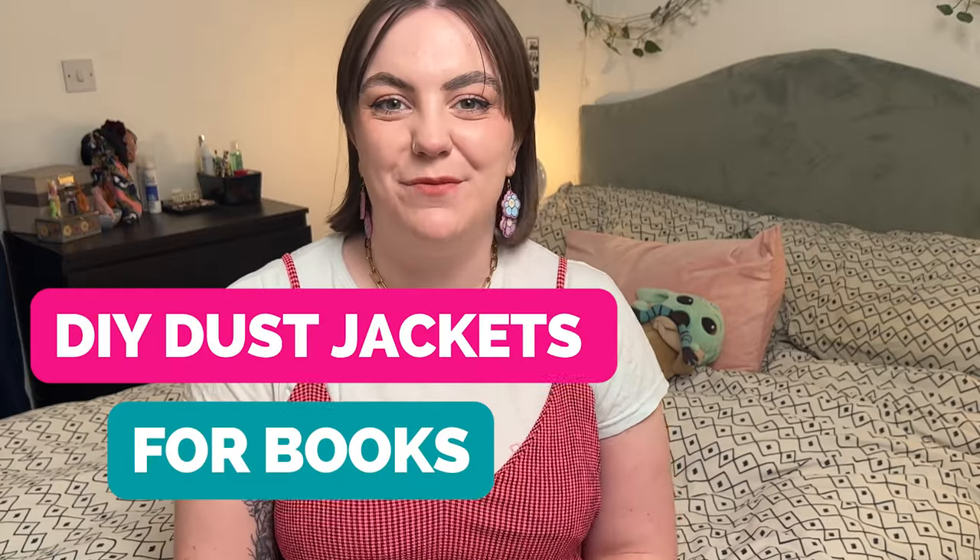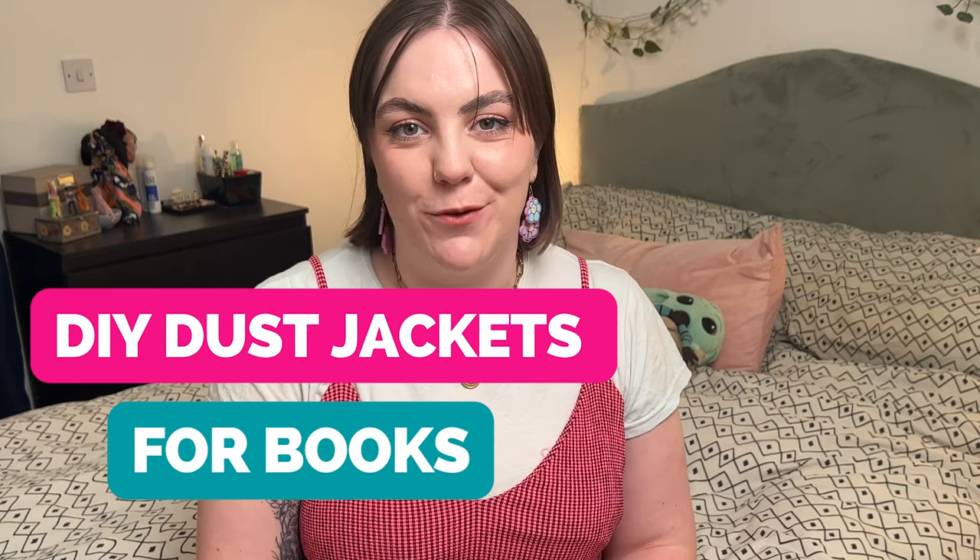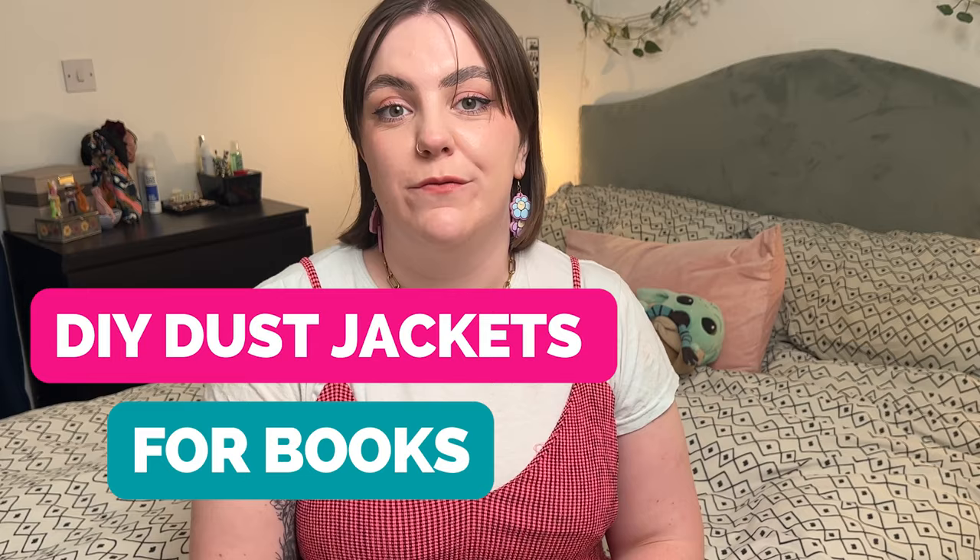Hi everyone, it's Kate here from the Happy Fabric Creative Experts. Today I'm going to be showing you a project that is perfect for all my fellow bookworms out there.